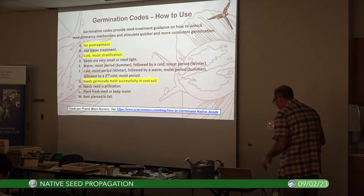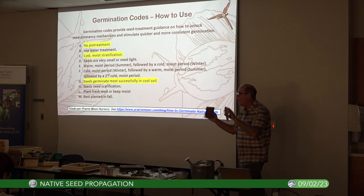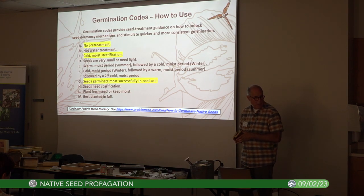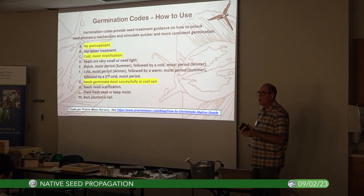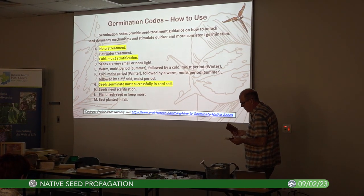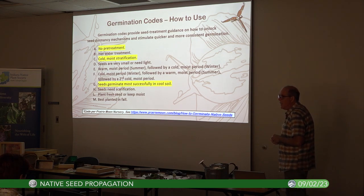Some seeds need scarification — just a small block with fine sandpaper. Many leguminous seeds like senna have a very thick seed coat and you just need to abrade that a little bit to allow water in. Sometimes going through winter breaks it down naturally. Also, some seeds like spring ephemerals cannot dry out and need to be planted immediately.